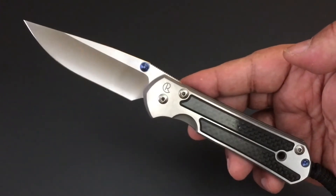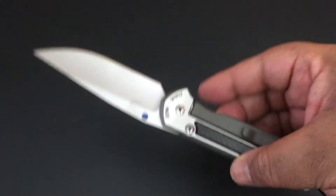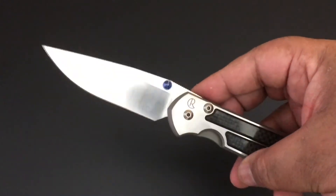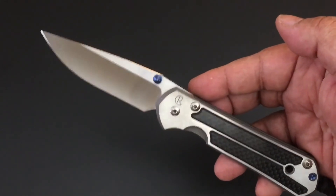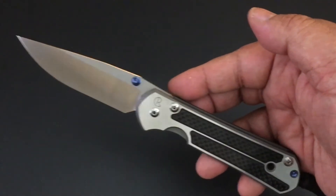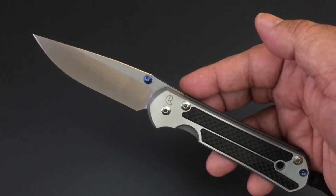It is a Blade HQ exclusive — the carbon fiber inlaid version of the Chris Reeve knives. I really, really like this series of knives. They sell out quickly on Blade HQ. I've been lucky enough to get the large Sebenza 21 that you're looking at right now, the Sebenza 25, the Nkosi — which they limited to just 10 of them — and I got number 10. And also the small Sebenza 21.